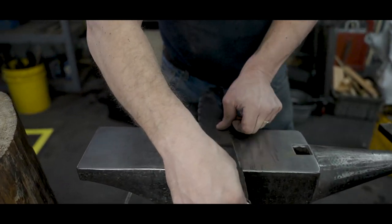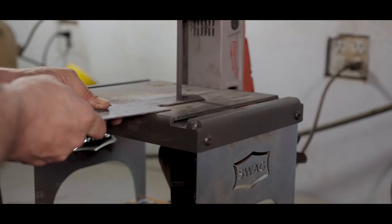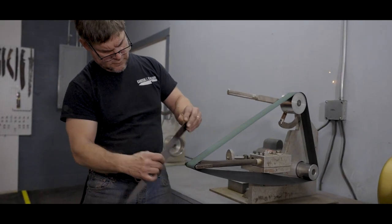The blade pattern is traced onto the forged steel blade with a carbide scribe and then cut out on the metal cutting bandsaw. Final shape adjustments are made on various metal grinders.